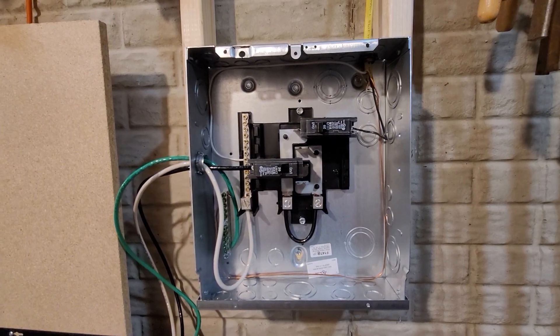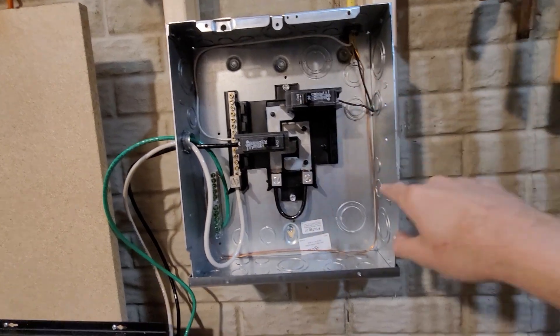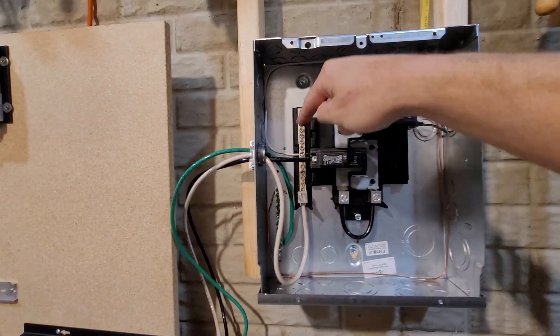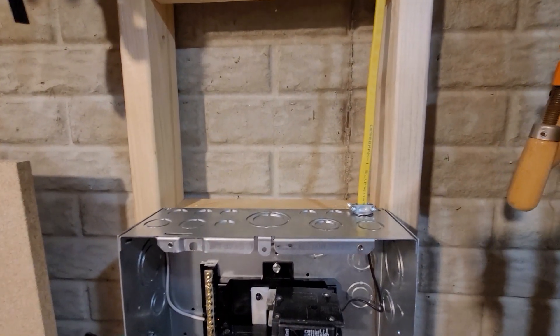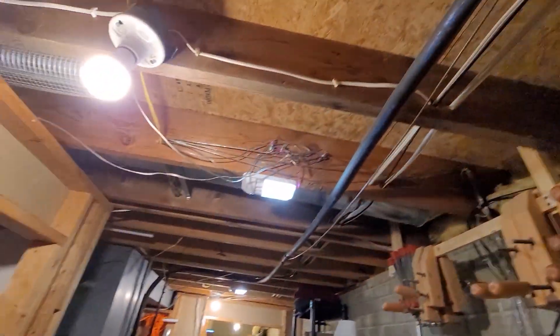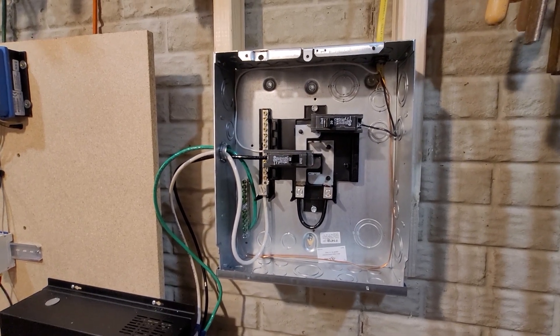Everything is all wired up. Here's my hot going to my circuit breaker, my ground going down and around to the ground bar, and my neutral going up and around to the neutral bar. I have it secured to the top and nailed into the wood right above it, and then it runs all the way to that outlet over there. Let's go ahead and turn it on and see what we get.